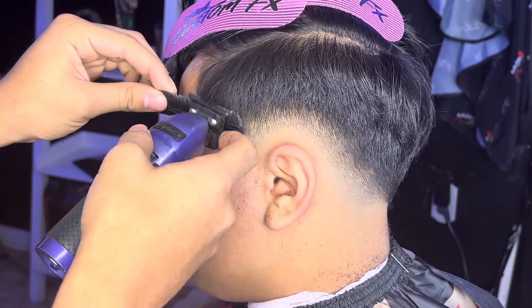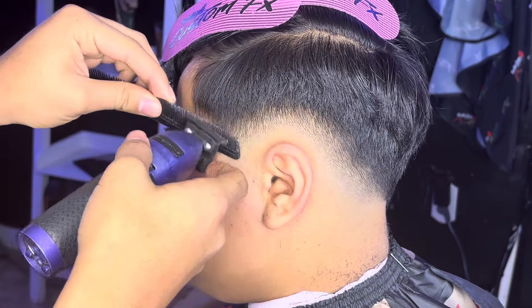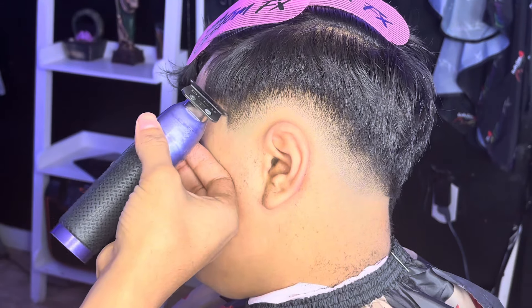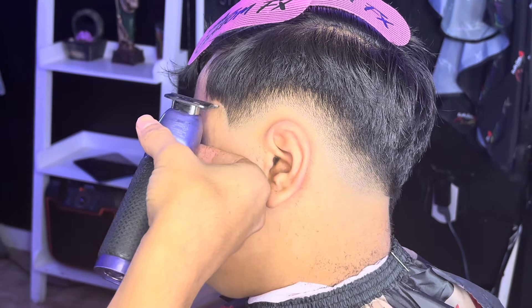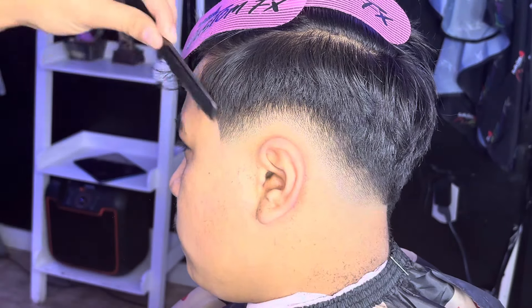Now we're gonna debulk around the c-cup so we can get that perfect c-cup lining. We're gonna start lining the c-cup, making sure to get that perfect shape. Once we get that perfect c-cup, we're gonna start debulking a little bit more.